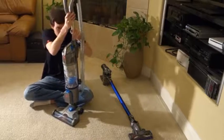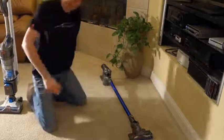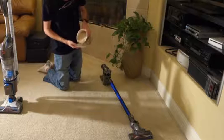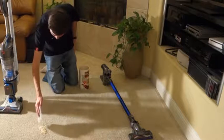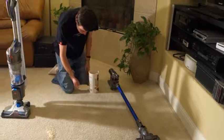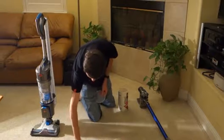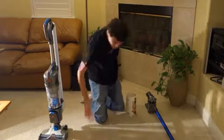Let's take a look at how the two compare on carpet. I'm going to lay out some oats between the two vacuums and do a quick pass back and forth to see how well each one cleans. Using the lid as an informal measuring gauge, I'm setting up an equal amount of oats for each — one side for the Hoover and one side for the Dyson.